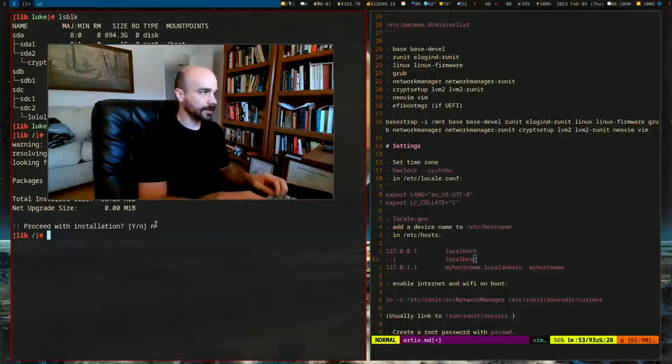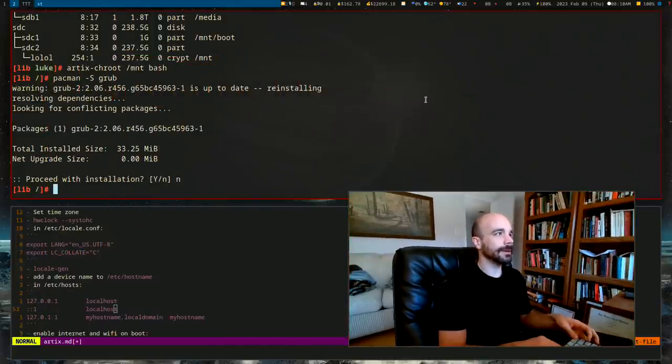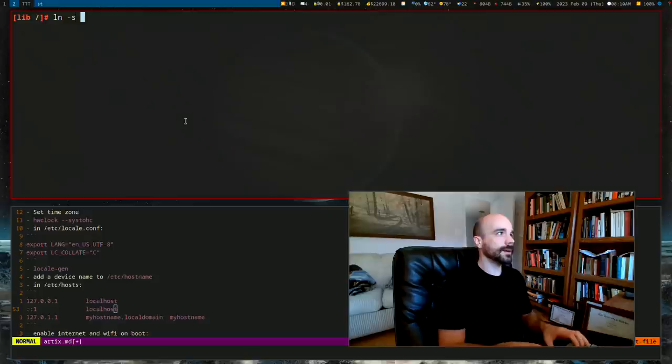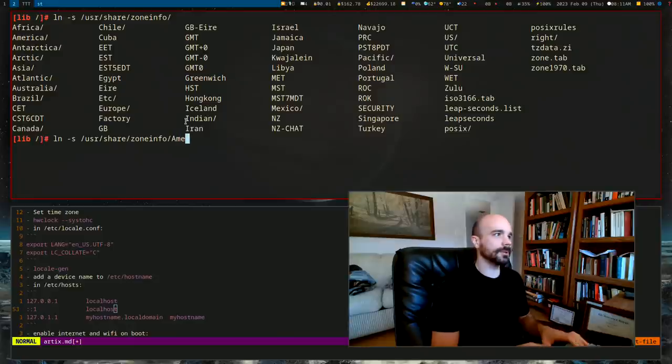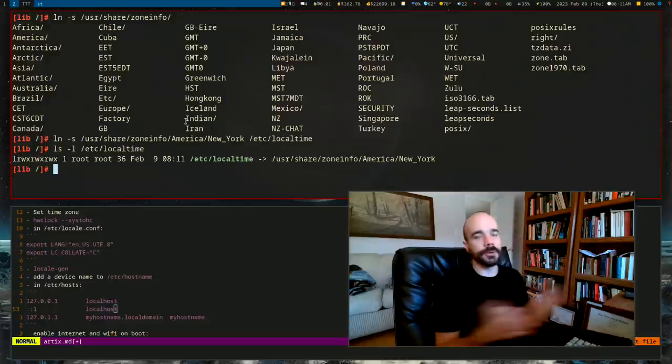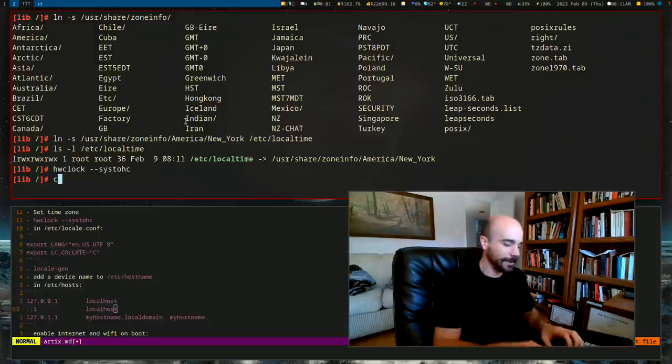Now the administrative steps. Set the timezone by symlinking: `ln -sf /usr/share/zoneinfo/America/New_York /etc/localtime`. Then sync the hardware clock. Also run `hwclock --systohc`.